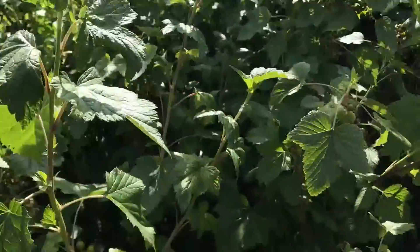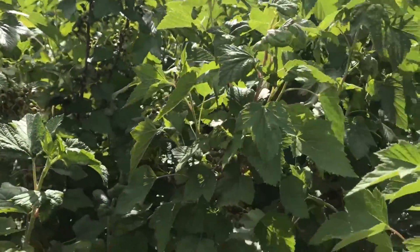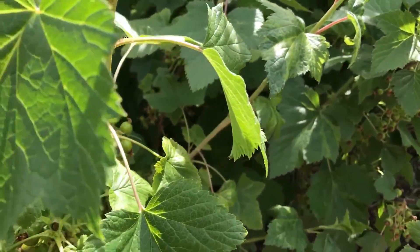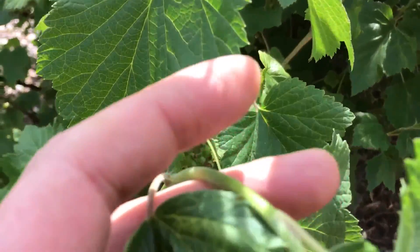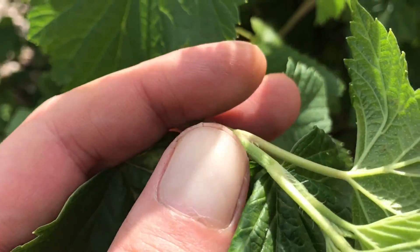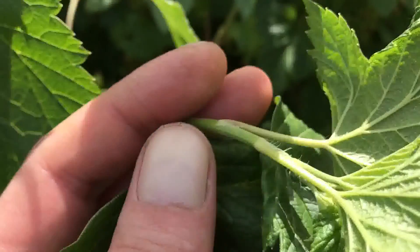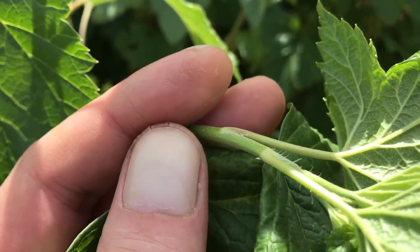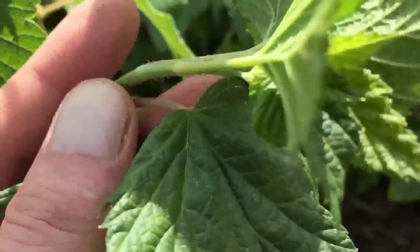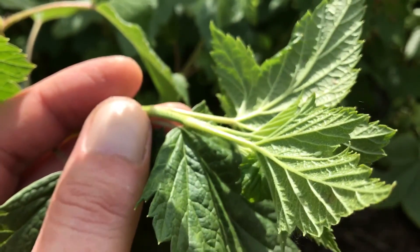This blackcurrant bush is doing well. There's some aphid damage here, but as we spoke before, that only encourages the predators. Soon it's going to be way too hot for the aphids anyway, and the fruit isn't going to be affected. You can see lots and lots of fruit developing on there. And actually, if you look — there are these little yellow glands on the underside of the leaf and on the stems. Those are the ones that produce that classic blackcurrant smell. It's almost like little trichomes but without the stalk.